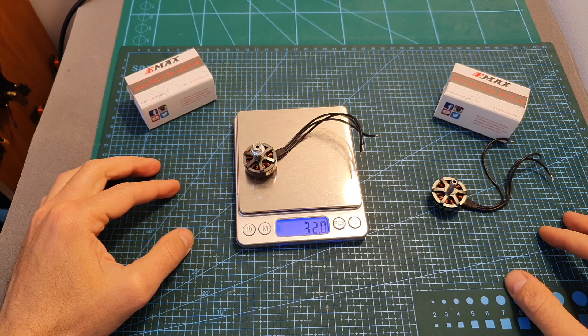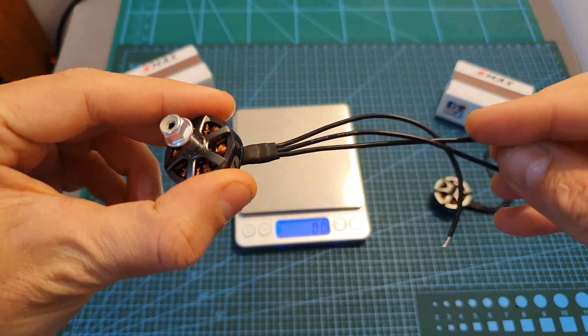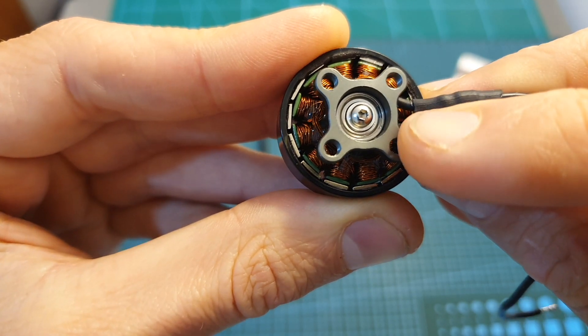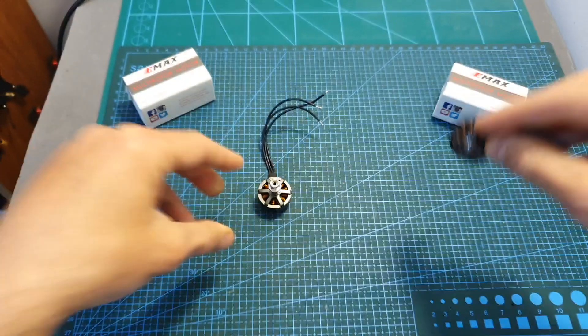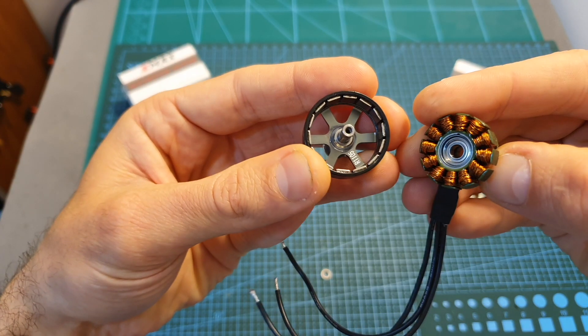The weight of the motor including the propeller nut is 32 grams, and it uses 12cm long 20 AWG silicon wires. The motor bell is secured using a hex screw, which is a feature you normally see in premium motors that cost more than $17, so if you'd like, you can simply remove it and replace the motor bell if needed.